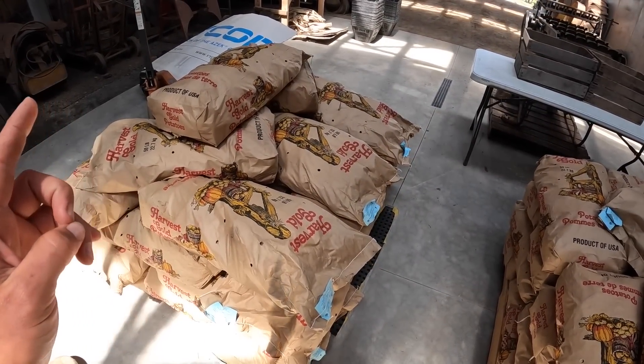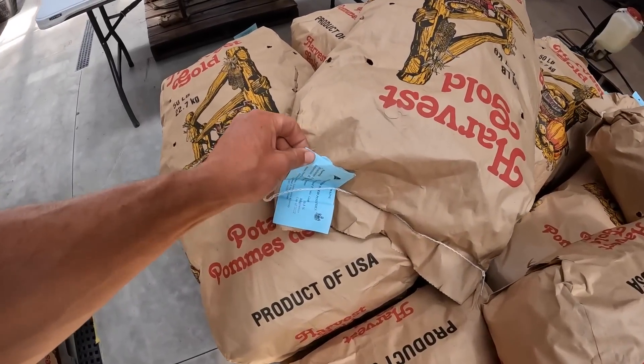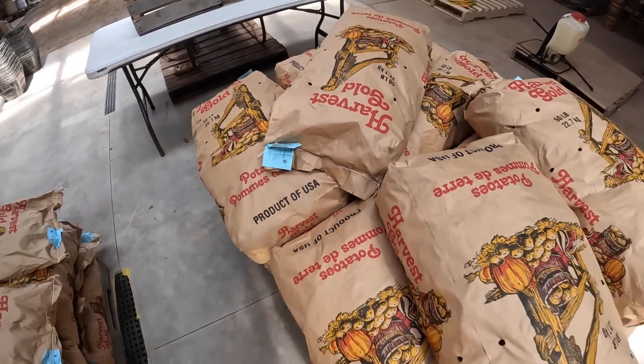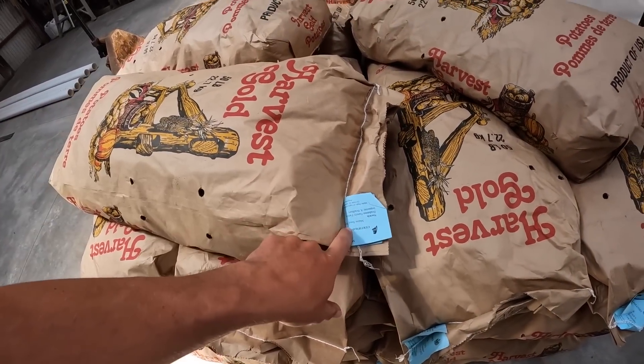I think we have one white, one yellow, and one red. And that's going to be the Eva, Norwis, and Dark Red Norland. On every single bag is a tag saying what it is.